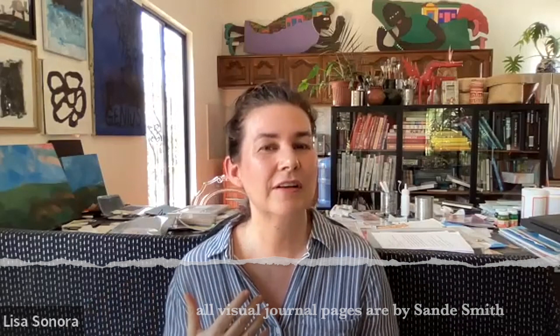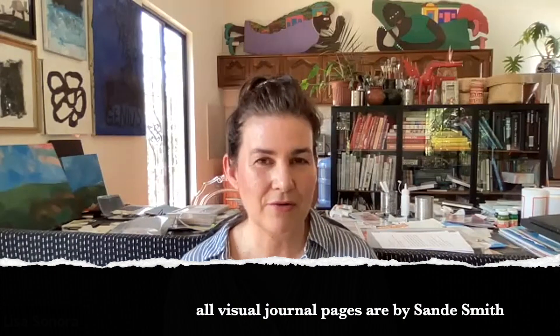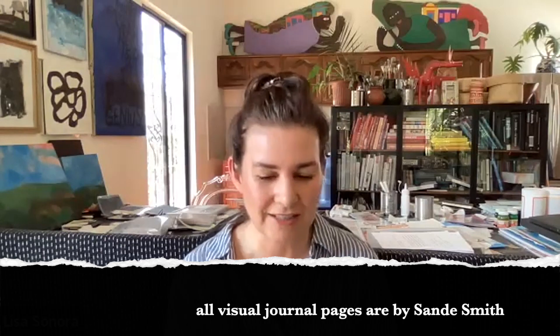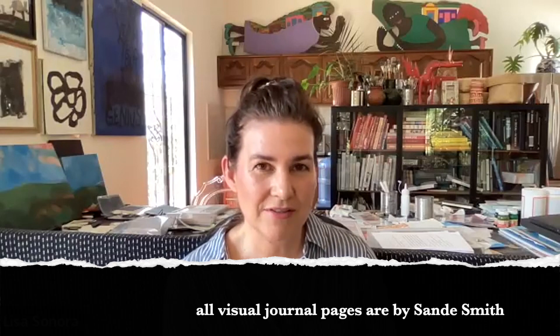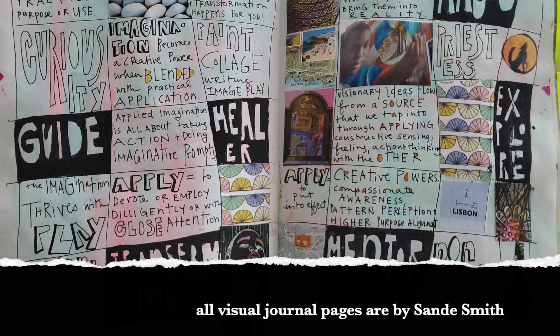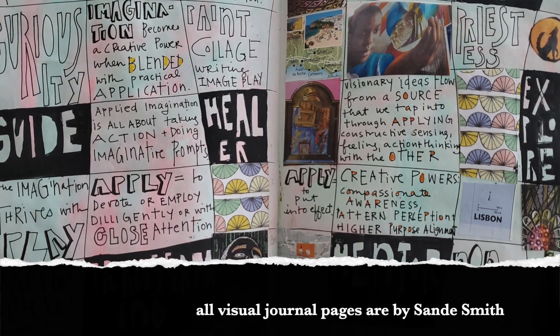She is a coach and a communications director at a foundation, and also does communications and leadership coaching. I'm so thankful that you're willing to share so generously about your process with visual journaling. You mentioned that you're also an artist, and you started painting and drawing about six years ago. Tell me a little bit about that, and how you got to doing visual journaling with me.